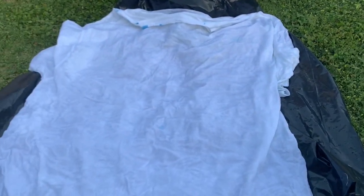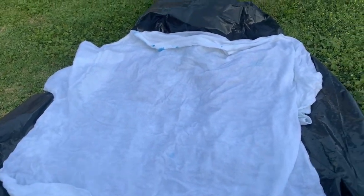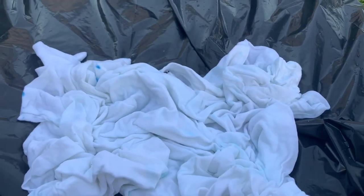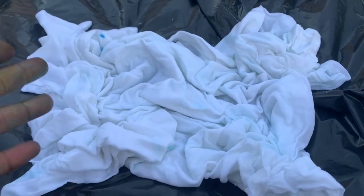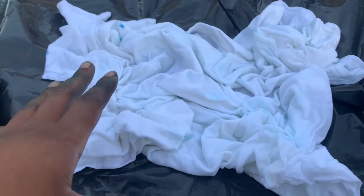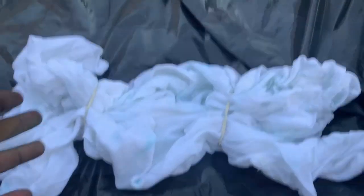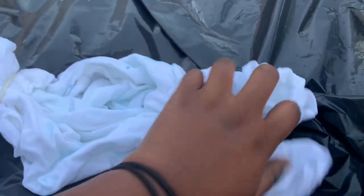For the scrunch or crunch tie-dye look, repeat the same steps — wet the shirt, wring it out, put the plastic down, and flatten it. For the scrunch technique — I love this technique because it's literally the easiest — you just scrunch it. After you scrunch it, it should look like however you scrunched it; it really doesn't matter. You really don't have to use rubber bands for this type of look, but I prefer to so when I wrap it or put it in the bag it stays together. I used two rubber bands placed vertically and it still has the scrunch look to it.